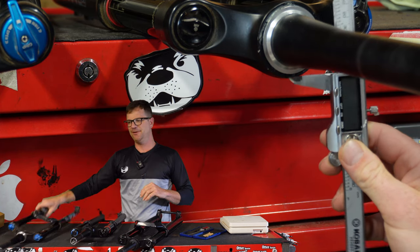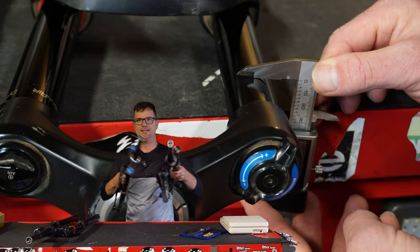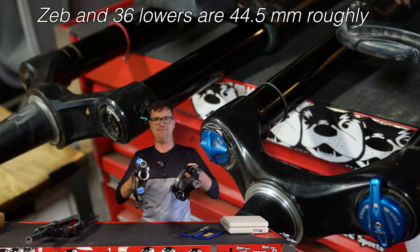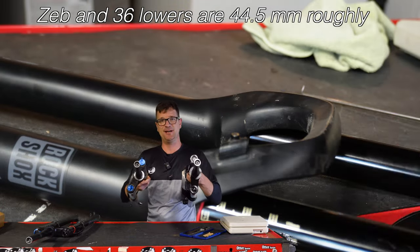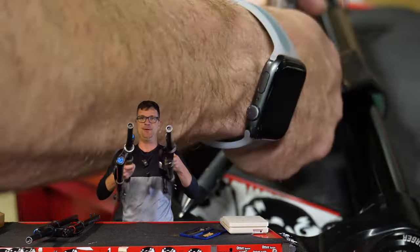Interestingly, the Fox 36 Rhythm has the smallest crown. I spent a bunch of time getting super technical. Most interesting thing I found: the lower legs on the 36 and the Rhythm are just about the same thickness at 44.5 millimeters.